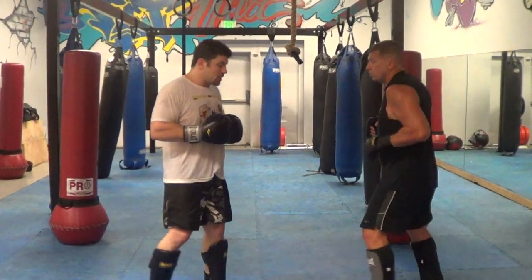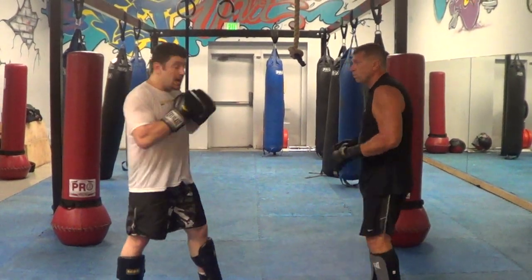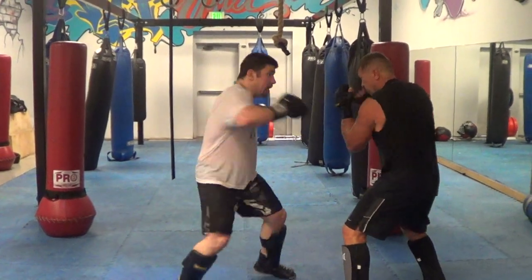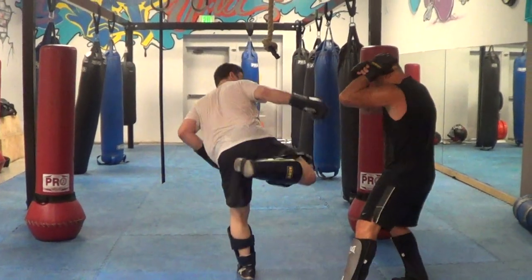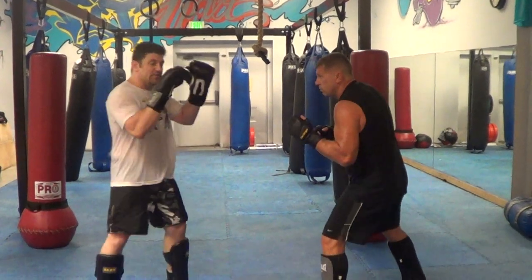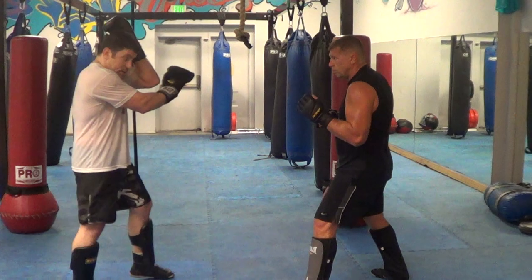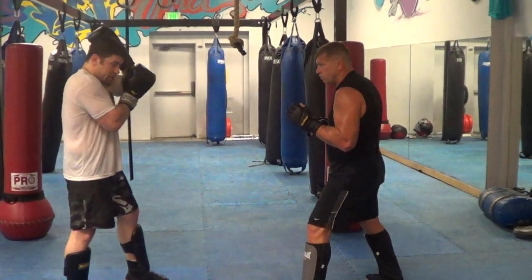Second combination is jab — one to the head, two to the body, drop it away, three up high, right high kick. So he's got to work on his defense. Usually a catch, cover, cover, high kick — there, or supported cover, depending.